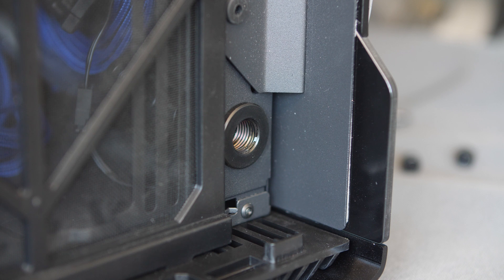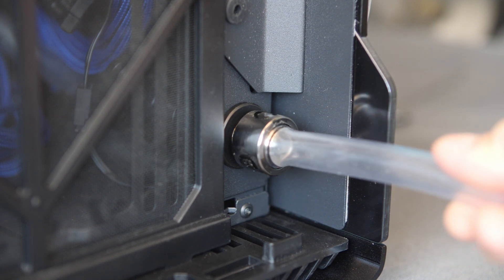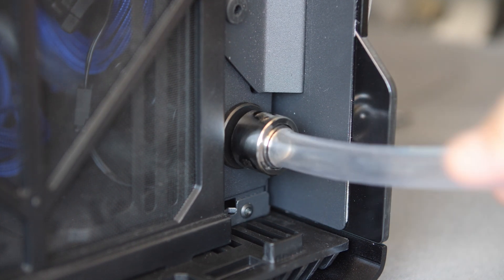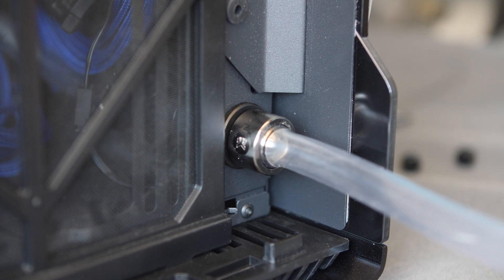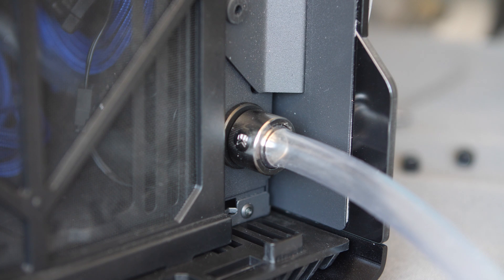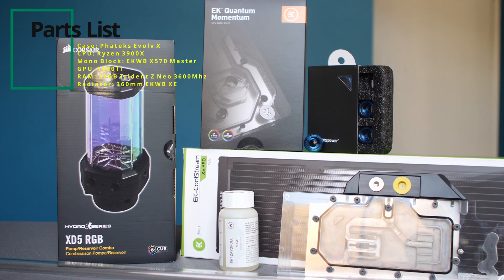The last thing I want to mention is we decided to use the fill and drain ports provided by the case. Both myself and the client felt this would complete the build, as it's a feature that came with the case. For the fill port, we decided to go with hard line tubing, and for the drain port, we used soft line tubing. You will see that in the build montage. But before that, here's the overview of the rest of the parts used for this build.